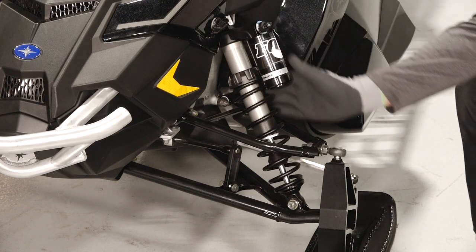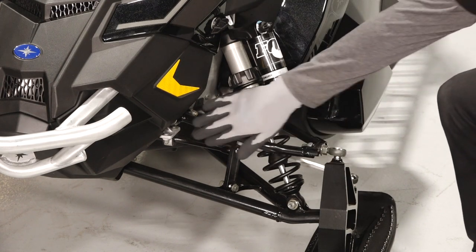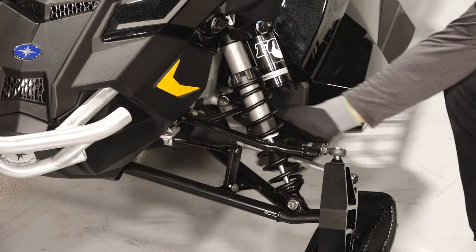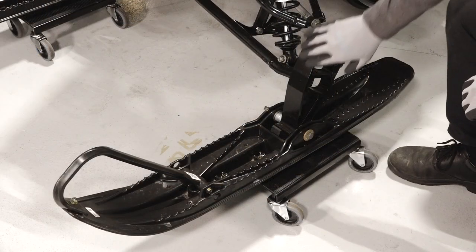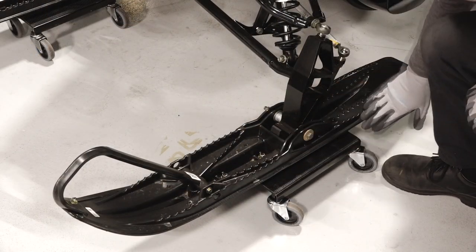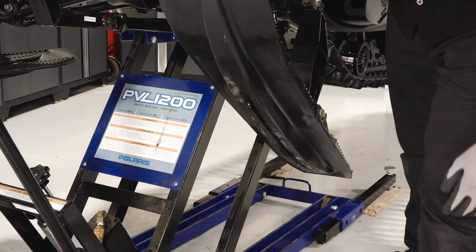The front suspension contains the adjustable shocks, A-arms, sway bar and links, tie rods, spindle, skis, ski spacers, and skags underneath the skis.